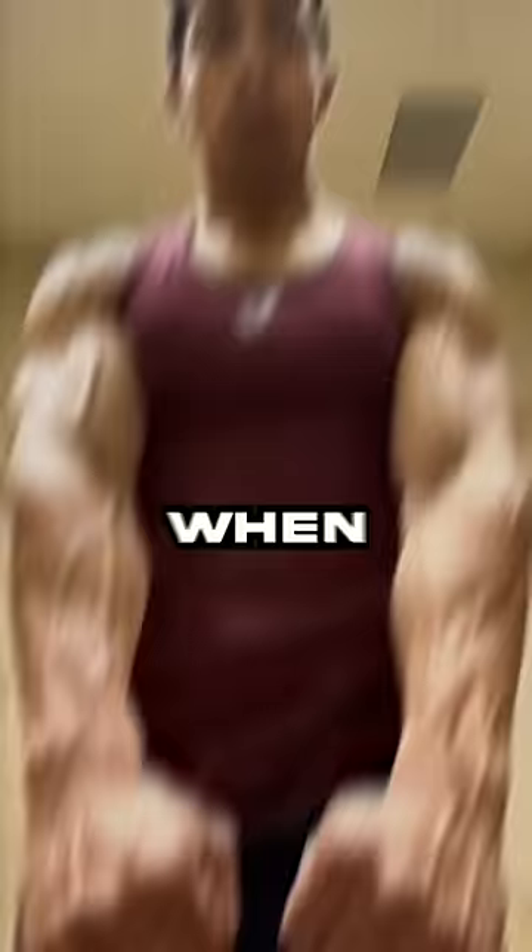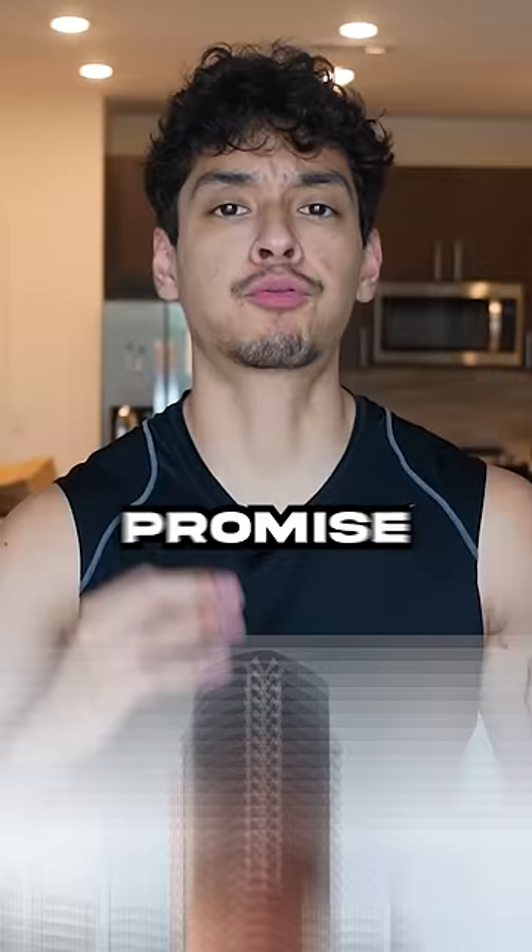No bodybuilder has the slightest clue on how to train forearms. When you think of big forearms, you think of baseball players, and I can promise you they're not spamming dorky wrist curls. Sports such as baseball, MMA, and jiu-jitsu require lots of gripping.